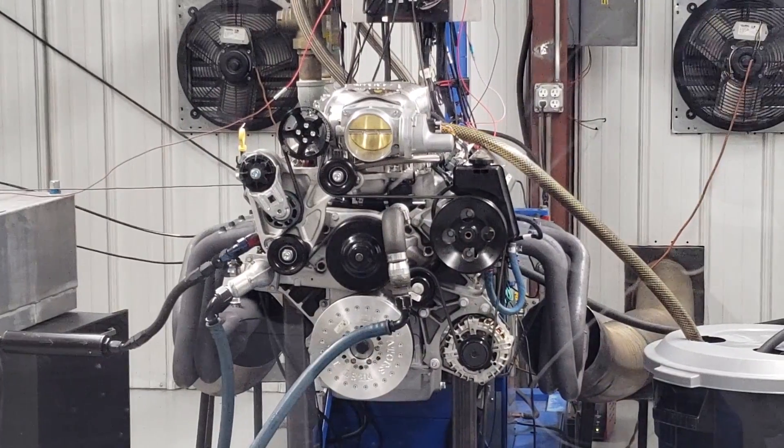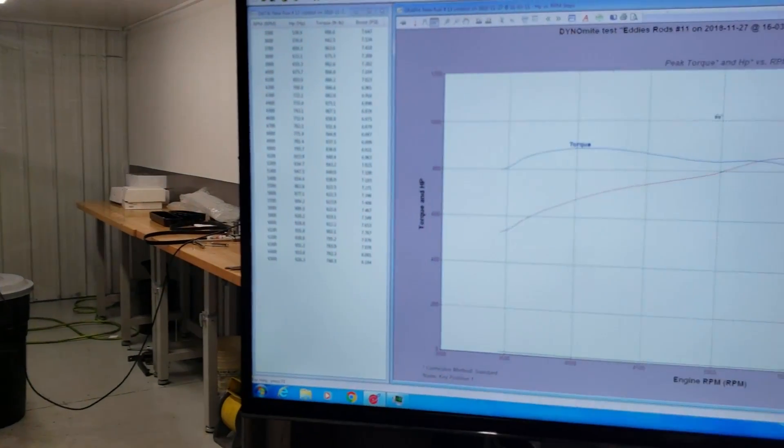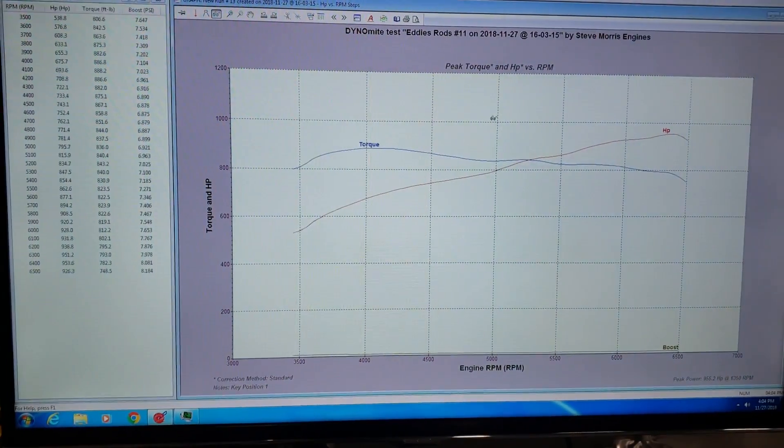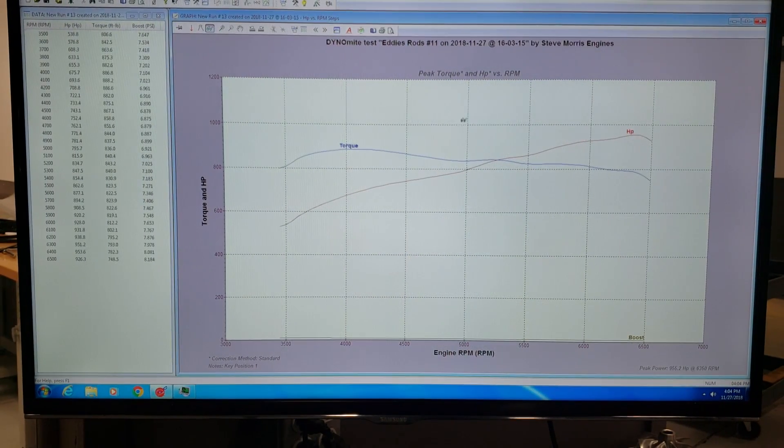I'll show you the horsepower numbers — I'm going to show you a bunch of different stuff here. This is after I've done all the testing, so it's actually gotten a little bit better. You can see that this thing makes 953 horsepower at eight pounds of boost. That is pretty rocking right there — really nice, really good. It's still climbing through here, but given what we're trying to make, it would level off pretty reasonably through this area.